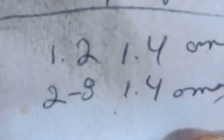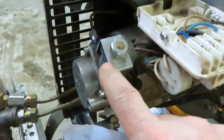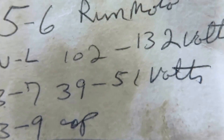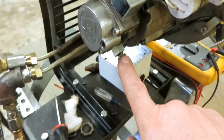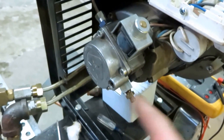So between one and two and two and eight you're checking this solenoid valve right here — that's what you're checking. Between three and seven the volts — that's the motor. Between five and six, that's the motor also. The motor has two speeds: when I first started it up in my last video the pressure was probably at about 80 or 100 pounds until it ramped up and then went to 150.